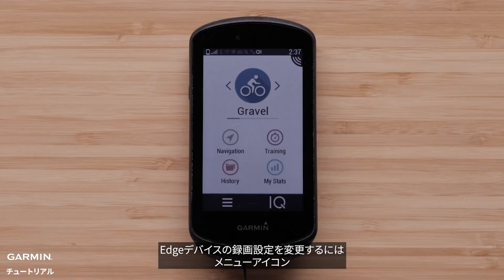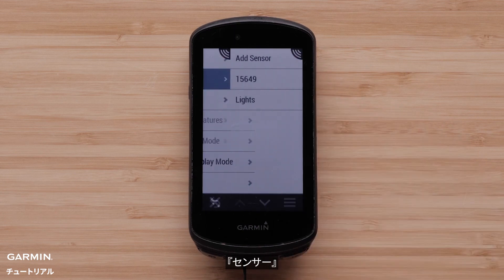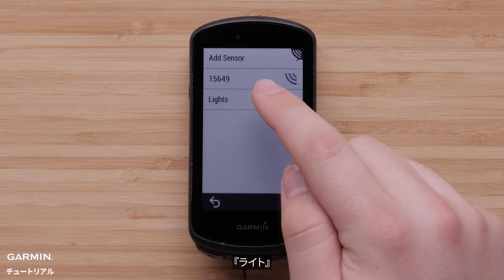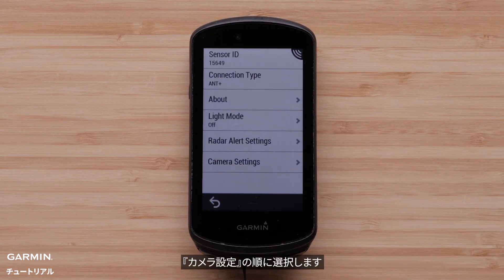You can change recording settings on the Edge device by selecting the menu icon, then selecting Sensors. Select the Varia RCT-715 as a light, then select Radar Camera, and now select Camera Settings.